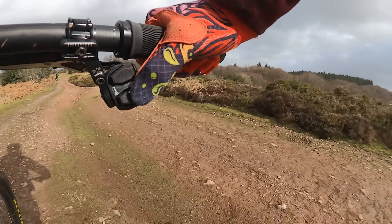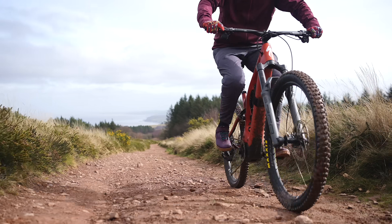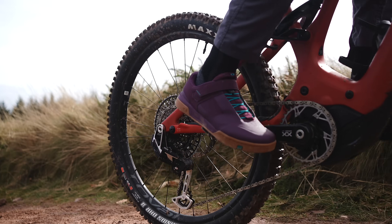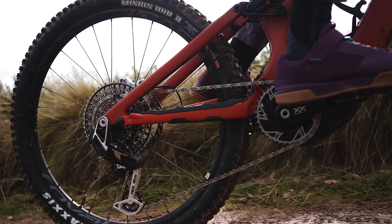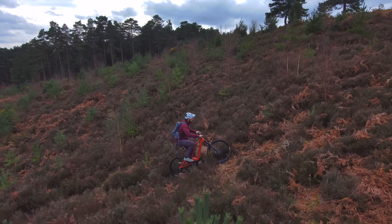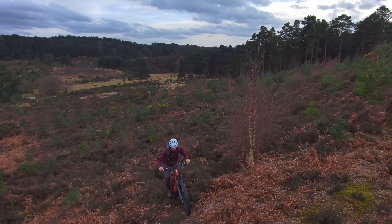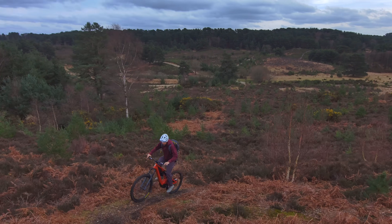Multiple shifts are delayed until the perfect time to release the chain onto the new cog. SRAM say this isn't just a benefit for everyday riders — athletes that compete at the highest level can now shift at absolute full pelt, where every second counts, and this can make a big difference.